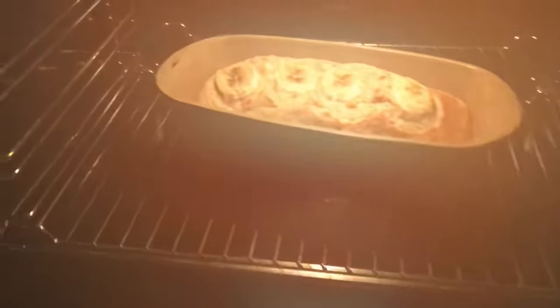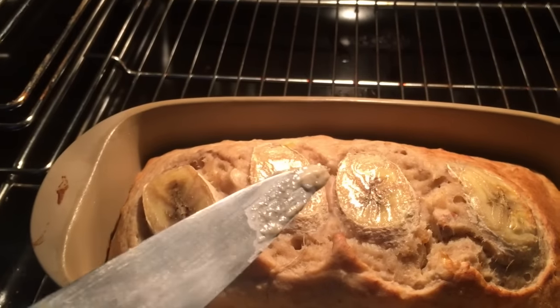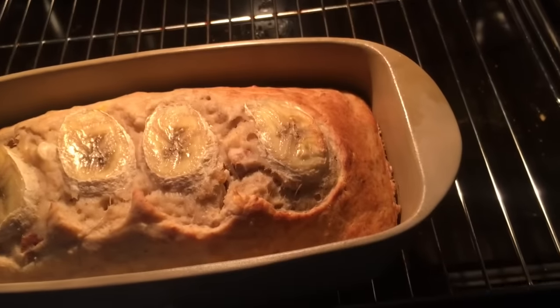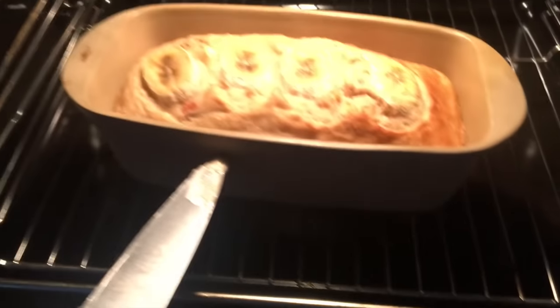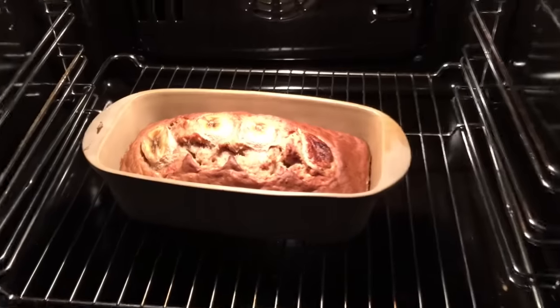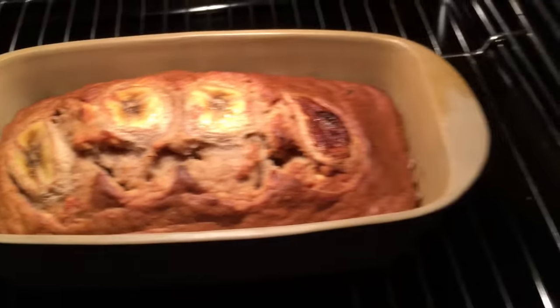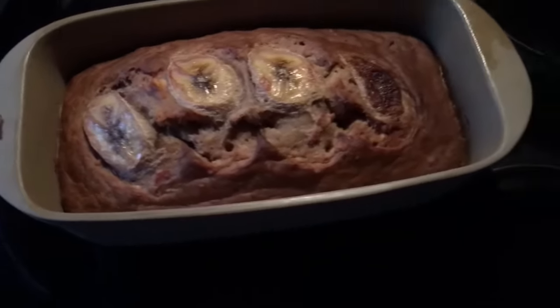The timer has just reached zero. It looks really nice, but I need to test if the knife still sticks. Dough is still sticking to the knife so I'm going to leave it in for another 10 minutes. Another 10 minutes in and it's still a little bit gooey on the inside. This has been in about 50 minutes in the end. But look — it looks absolutely amazing. It's going to come out now. Would you look at that? Isn't that beautiful?